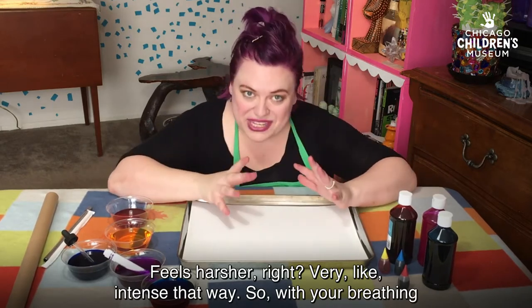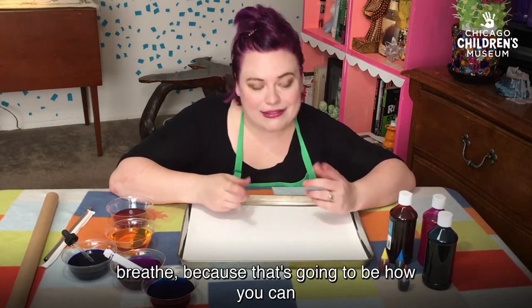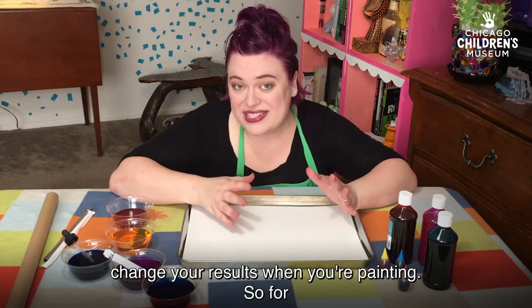So with your breathing today, I want you to think about the ways you breathe, because that's gonna be how you can change your results when you're painting.